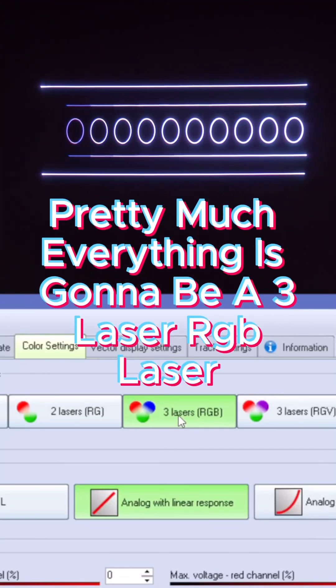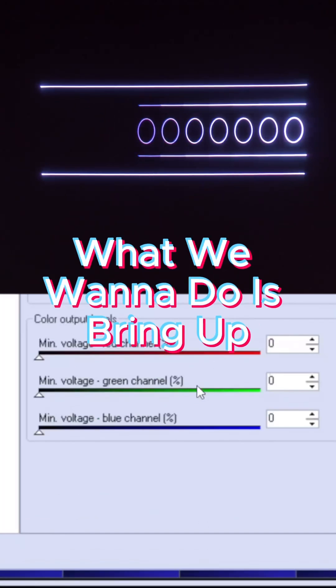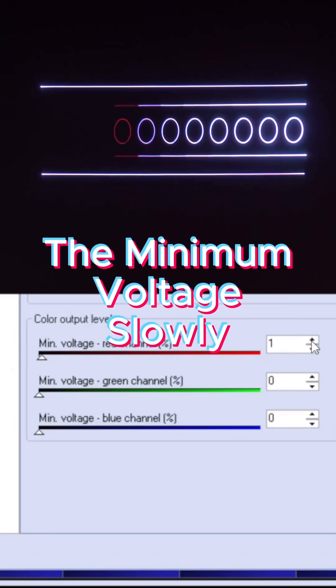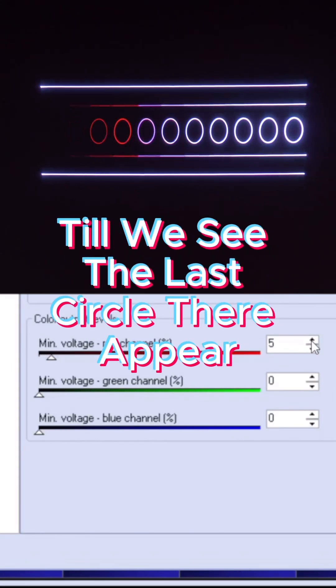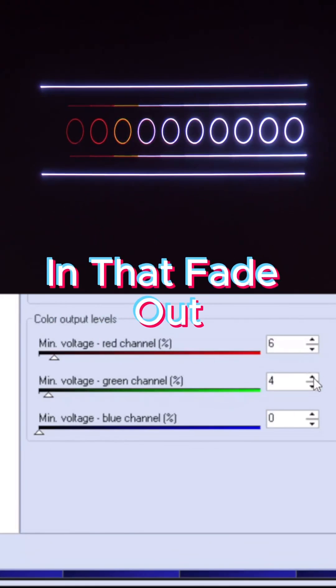Normally these days pretty much everything is going to be a 3-laser RGB laser — this is what we're going to select. The next thing we're going to do is do an analog with log response. What we want to do is bring up the minimum voltage slowly till we see the last circle there appear. I'm going to do the same for each color till I have a white that I kind of like in that fade out.